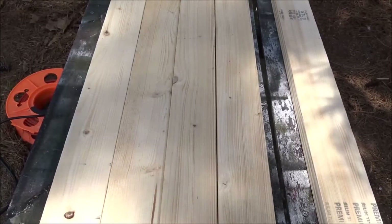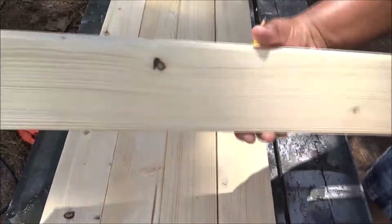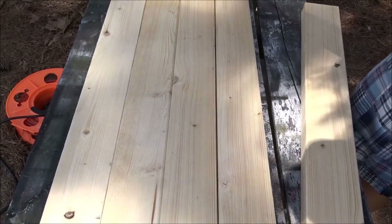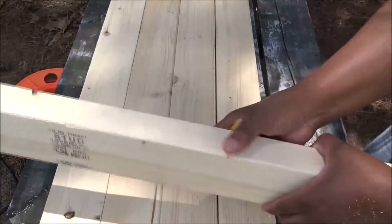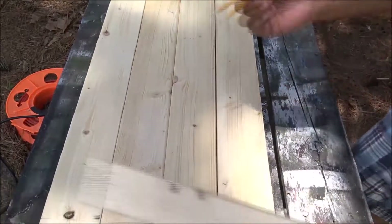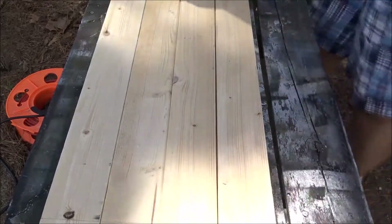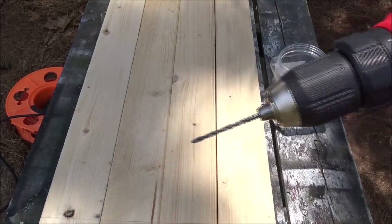Now I'm going to drill my pilot holes. What I did was line all my boards up, and then I'm going to use this piece of wood as a spacer, because when I screw this together it's going to go like this. I'm going to screw from either the bottom or the top to connect the boards to make my frame. I'm going to lay this sideways and drill two pilot holes on each board on each end. I'm going to be using a 1 and 1/8 inch drill bit to make my pilot holes.